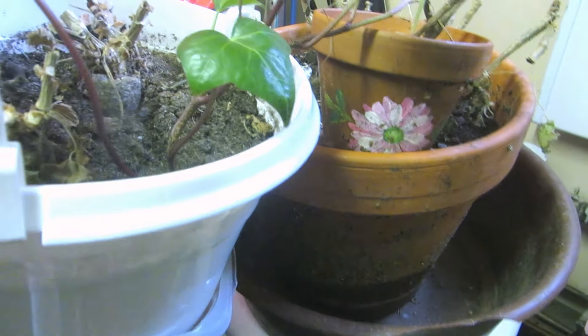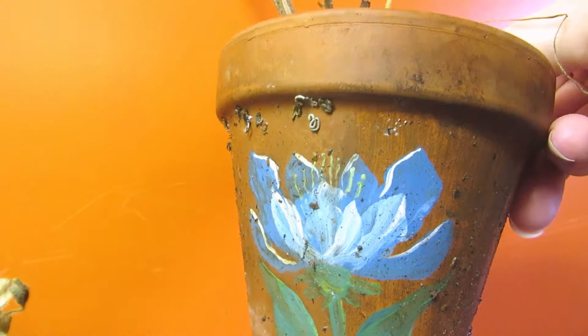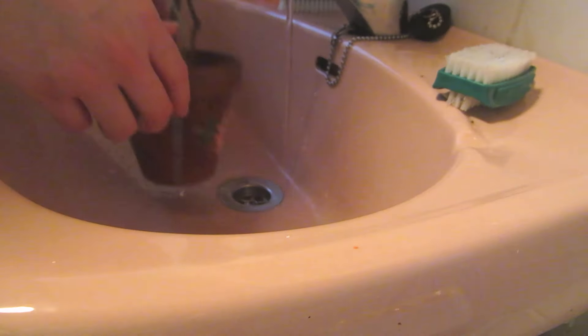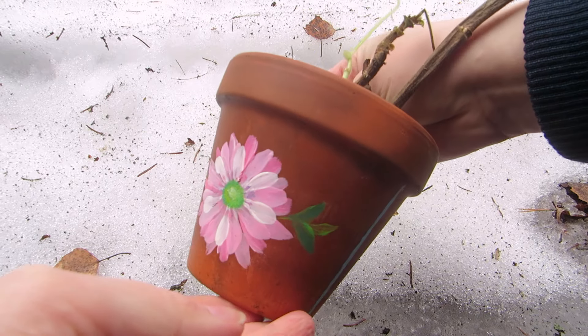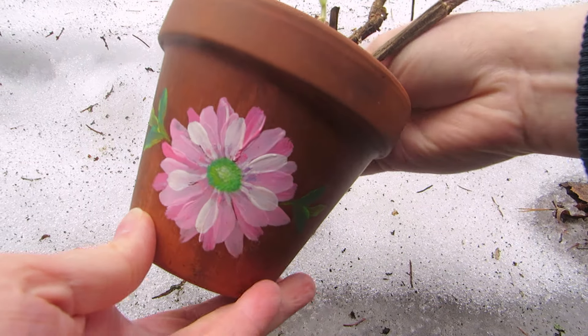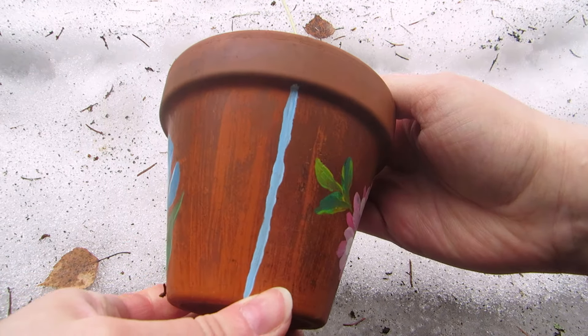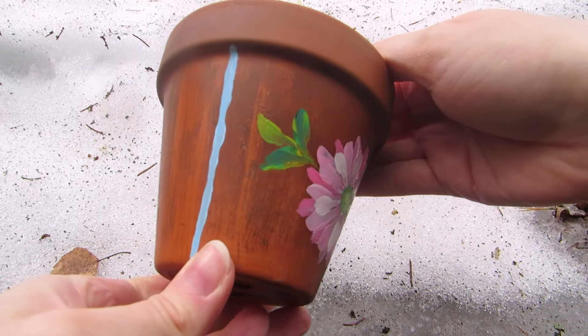Then it spent the winter in the garage, which is cooler than room temperature but not as cold as outside. And now it looks like this. I can't tell any clear difference between the primed and unprimed side — not yet, anyway, after one year.